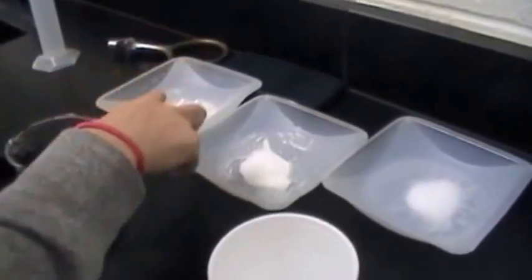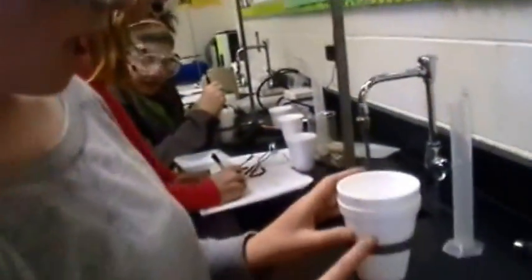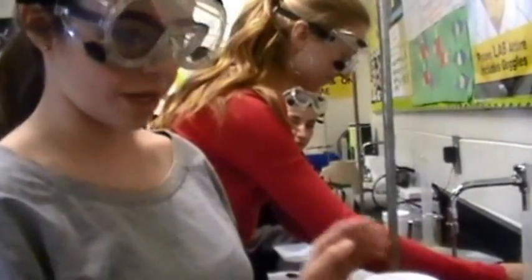We have our sodium acetate, sodium carbonate, and sodium chloride — 5.00 grams of each. In each styrofoam cup, we have 45.0 milliliters of deionized water. One at a time, we'll first measure the temperature of the water — that's our T-initial — then pour in the salt, stir for 20 seconds as it undergoes either an endothermic or exothermic reaction, and record the highest or lowest temperature it reaches. We're using a separate cup for each salt so that residual heat from one reaction doesn't affect the next.